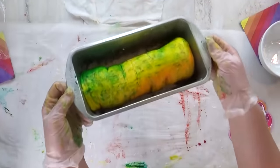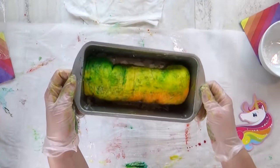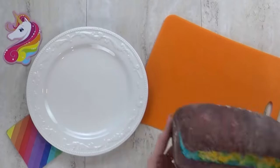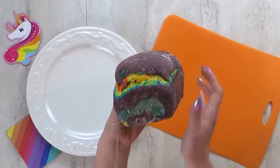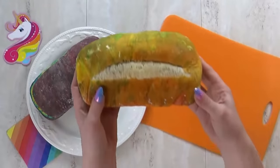Next, I got these into my preheated oven at 350 degrees for about 25 minutes. I'm gonna let them cool a little bit before I turn them out of their pan, and then I'm gonna wait to cut them until they're completely cooled.